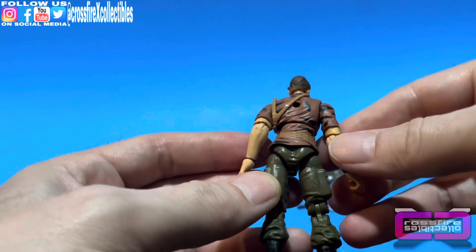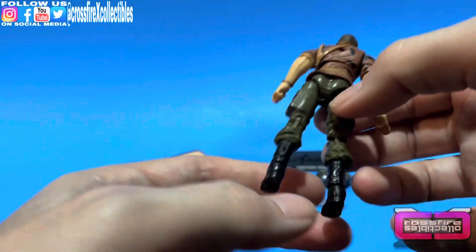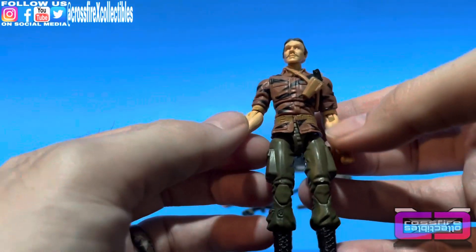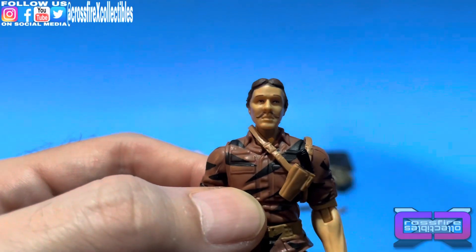Showing the back of him in his Tiger Force garb — with the brown and black, the olive green, and black boots. He's got a couple bracelets on. And here's his face.